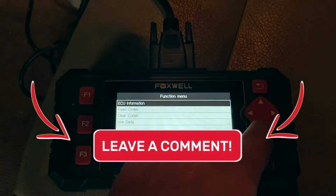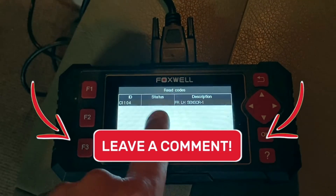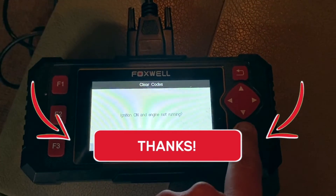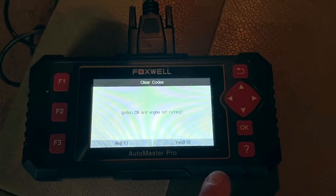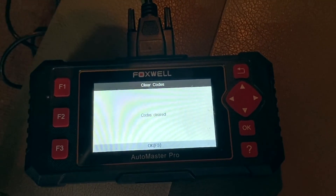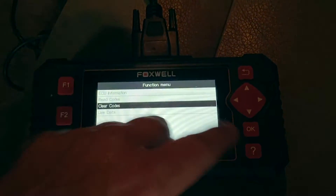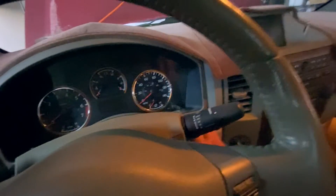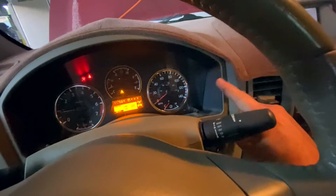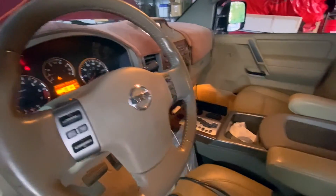Now we're going to go ahead and read the code. As you can see, the front left hand sensor is not working — we know this already. So we'll back out, go down to clear codes, and hit okay. It says ignition is on but engine is not running — that is correct — yes, hit F3. Are you sure? F3 — and that's going to load our data. Codes are cleared, hit F3, we're done. Turn the ignition off, pull out our unit, turn it back on. The lights went off — we did it! Job well done. Another Nissan Titan video — thanks for watching guys!